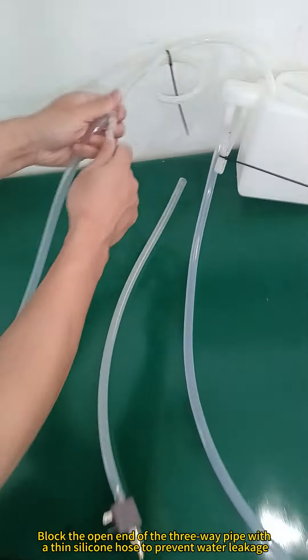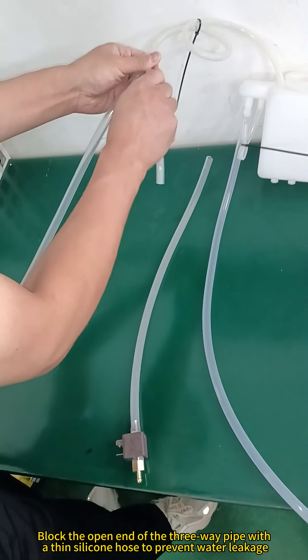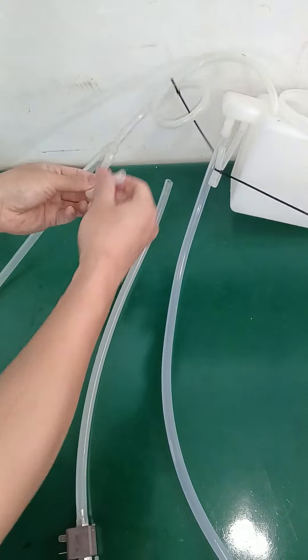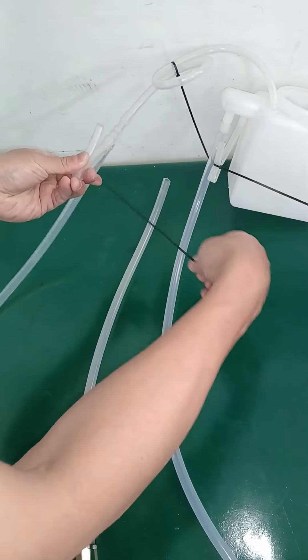Separate the hot and cold exhaust pipes from the three-way pipe. Block the open end of the three-way pipe with a thin silicone hose to prevent water leakage.